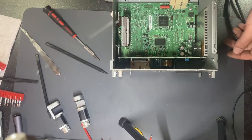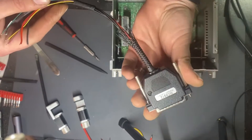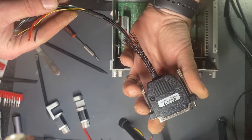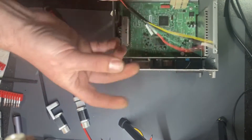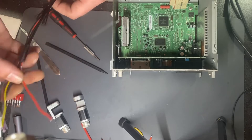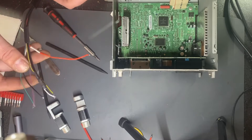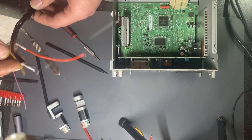I'll use BDDi Prog — it's the most handy one for me. The MC9S12 cable is required, and we have to solder only four wires: the power positive, the ground, the reset, and the background data pin.